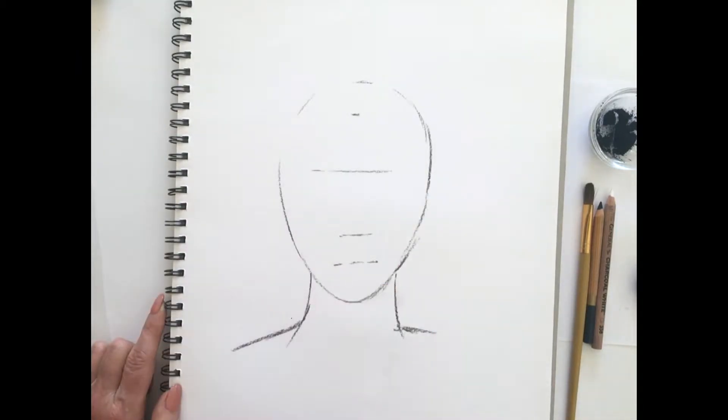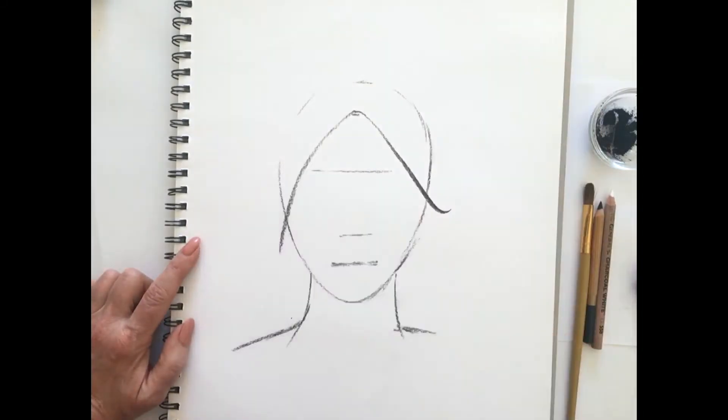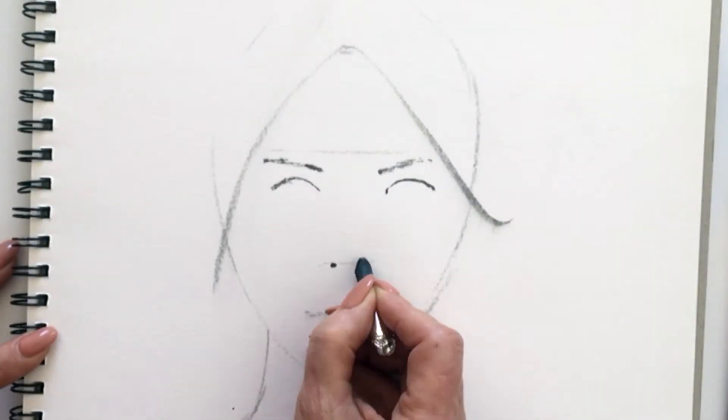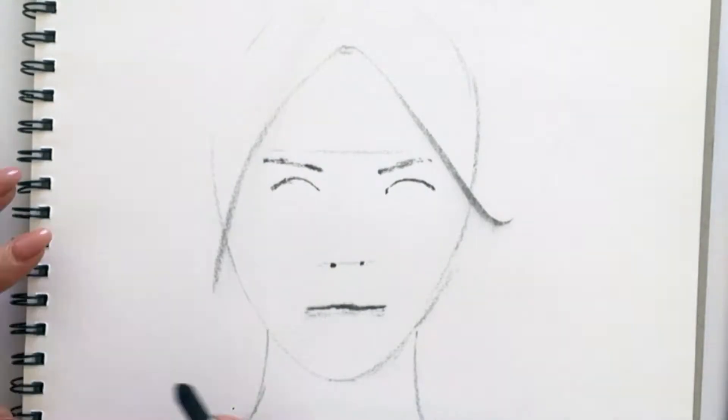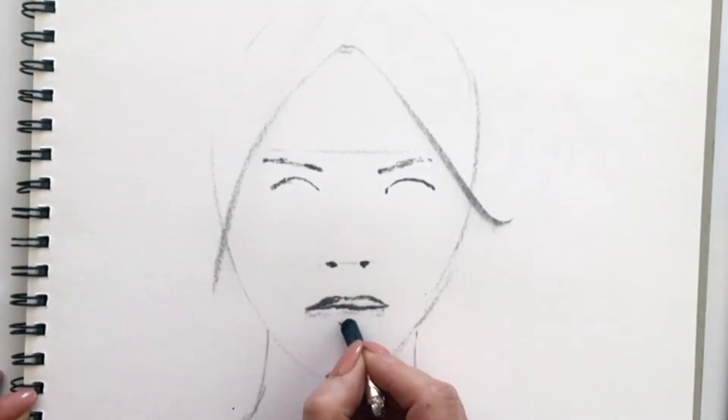From the bottom of the nose to the chin, about halfway we'll loosely place the mouth and come back up to the top with the hairline. The brows will indicate the eyes, the nostrils, and then we'll come in and work this mouth up a little bit while we're in this area.